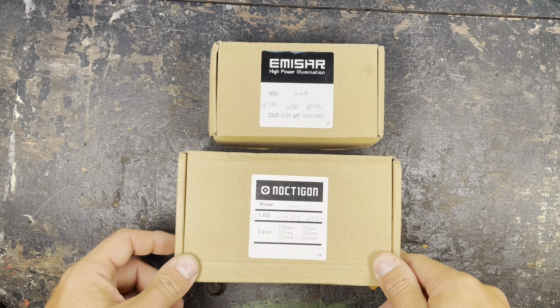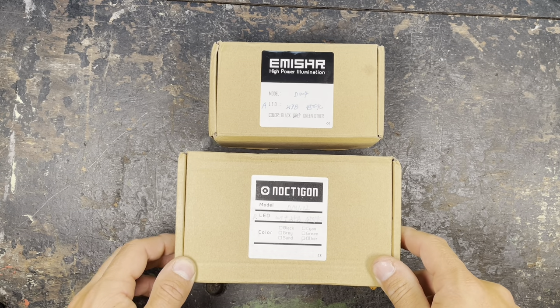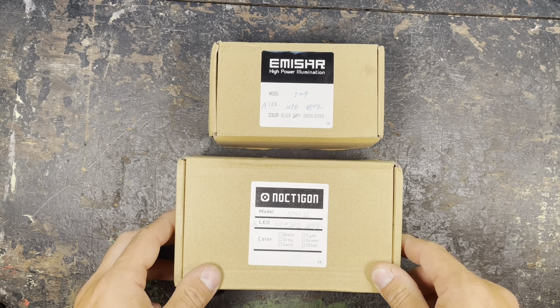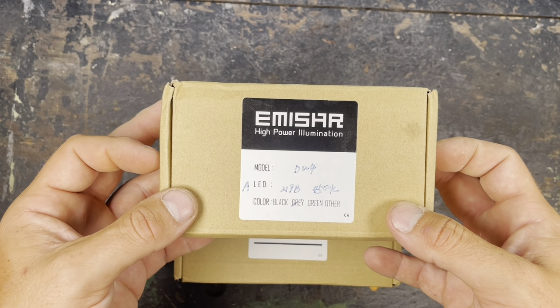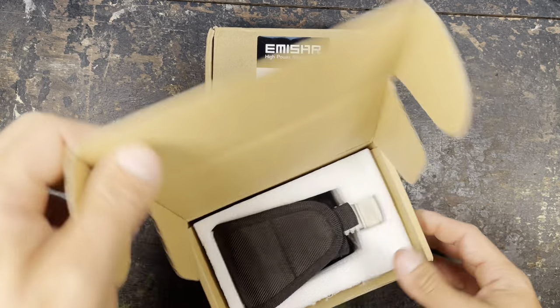Hey guys, today I'm going to present you two new Nocticon lights that I got a few weeks ago. In the big package we have the D1M.12 and here we have the DW4, which is an angle headlight. So first we unbox the big one.